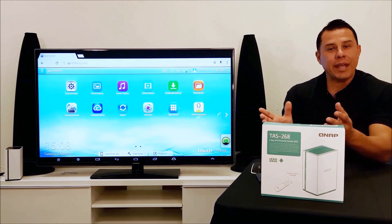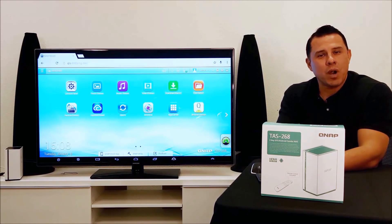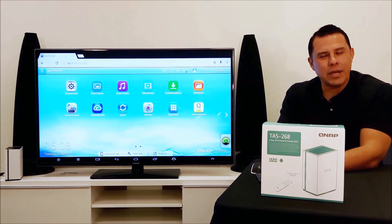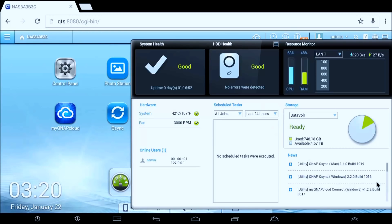So the applications that you have on your tablet and the applications that you have on your smartphone can now be utilized within the QNAP environment. As we can see here, we have the well-known QTS operating system, where you can store all your files and use all the functionality as you would with your regular NAS system.